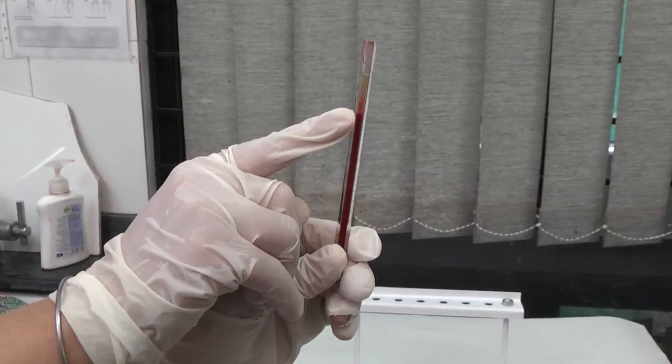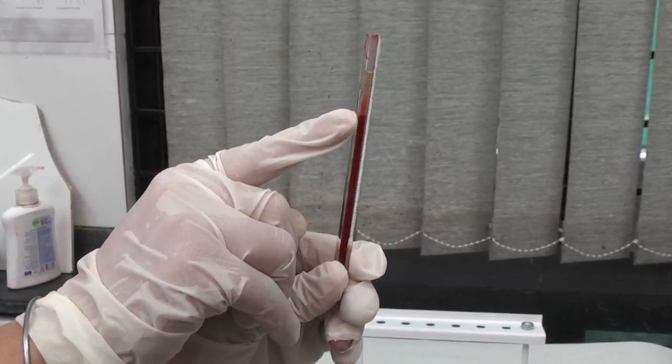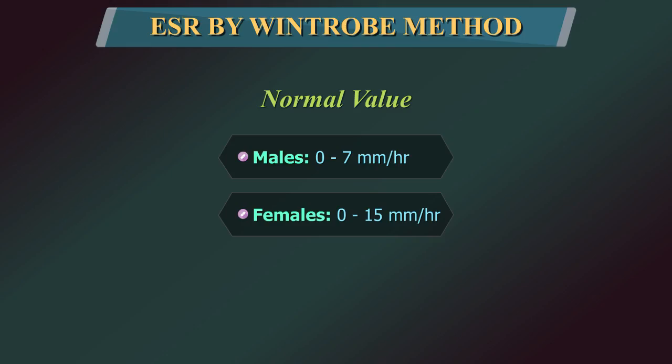At the end of 1 hour, read the result. It is measured as the number of mm of clear plasma present at the top of the column after 1 hour. Normal value of ESR.